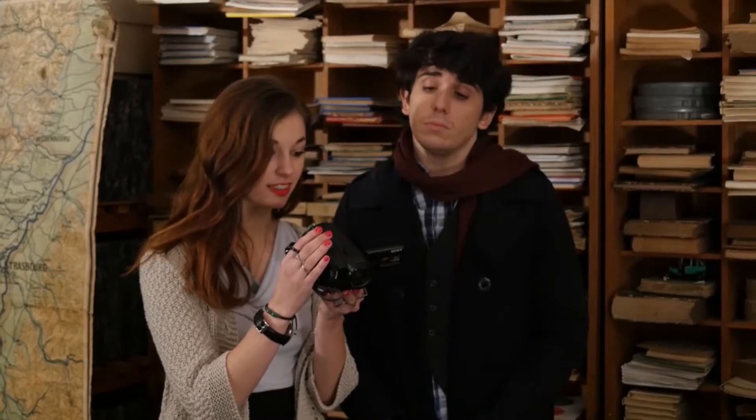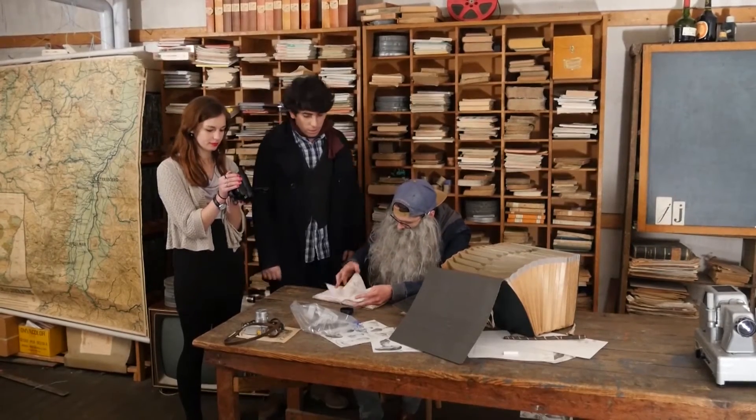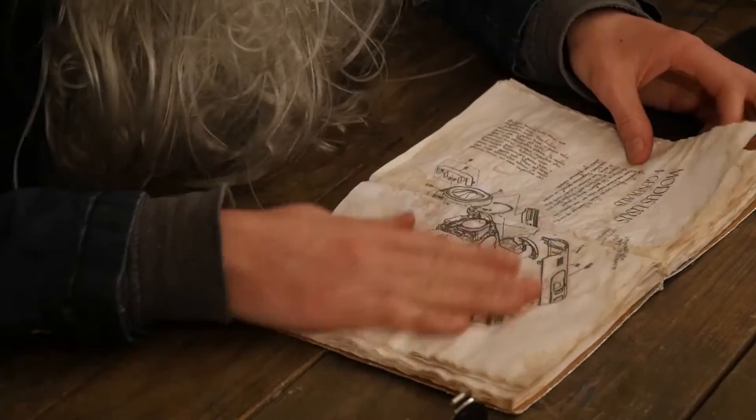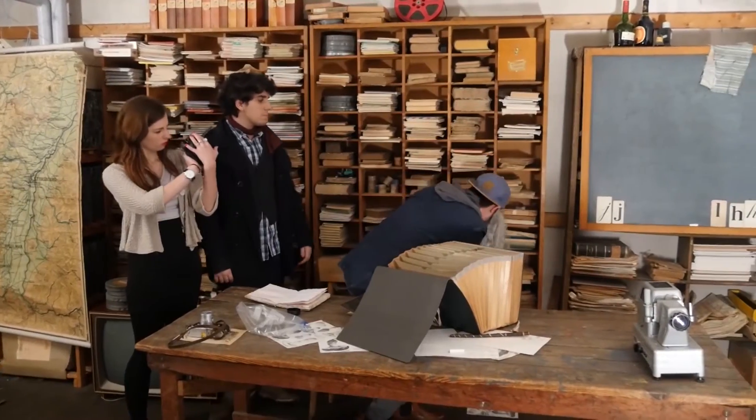Voilà. Je vois rien. Il est cassé. Affaire cassée. Il doit manquer quelque chose, attends voir. Dans le manuel d'utilisation, dans mon grimoire. Voilà. Cassé. Il doit manquer quelque chose.